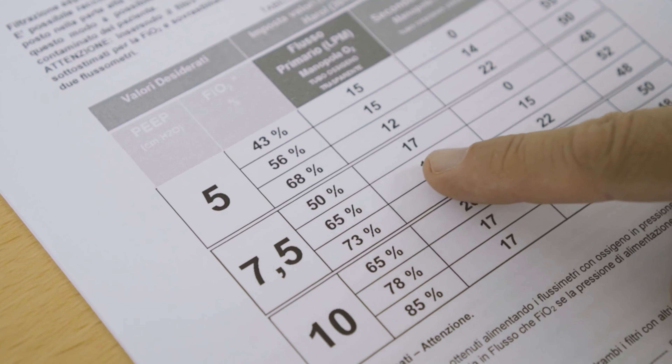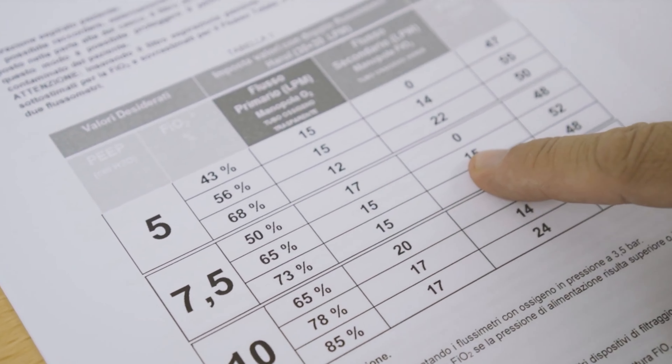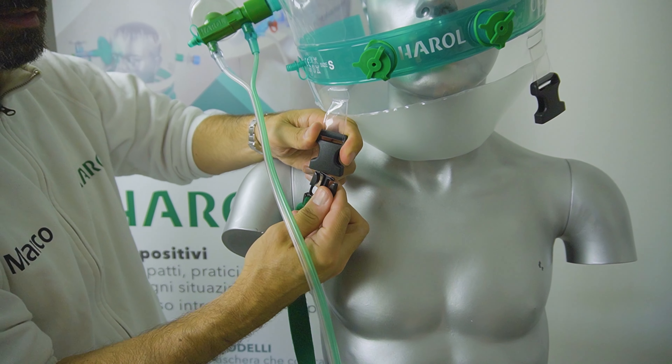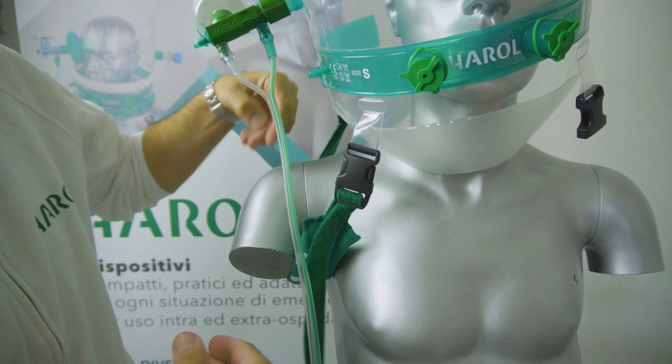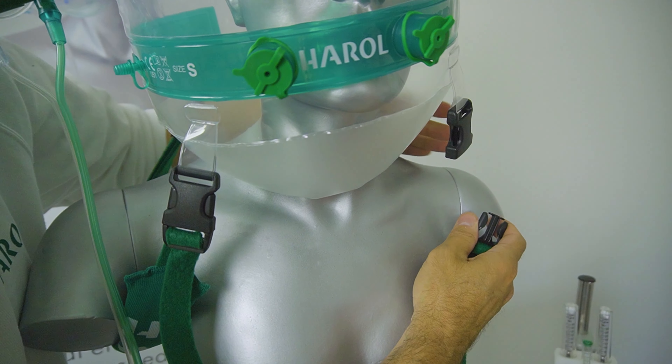If I want a higher FiO2 instead, I will act on the second flow meter, bringing it to 22 liters per minute. In general, keep in mind that the higher the value of the primary flow — the white line — the greater the flow to the patient. The higher the secondary flow — the green line — the higher the FiO2 to the patient.